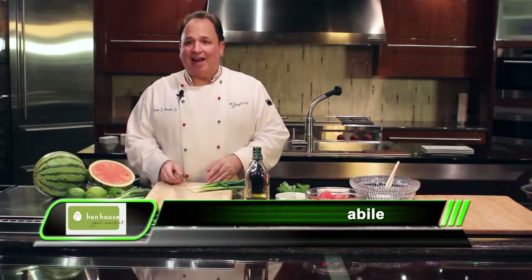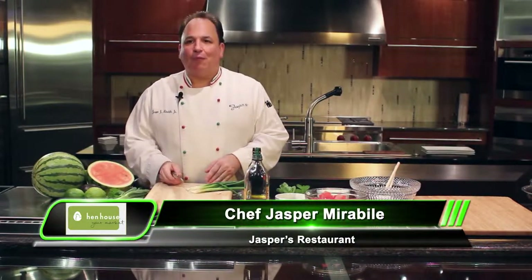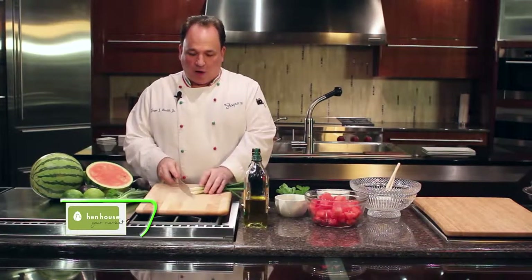I'm Chef Jasper for Hent House Markets, and today we're going to prepare a summertime watermelon salad that's absolutely delicious. We start off with some green onions.